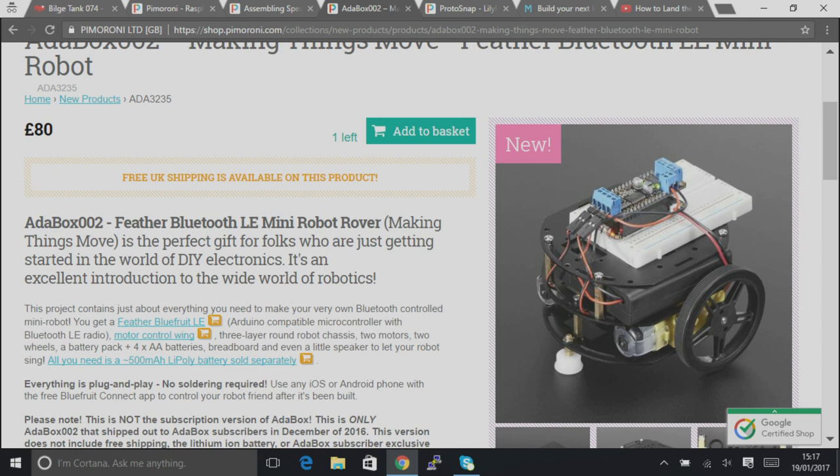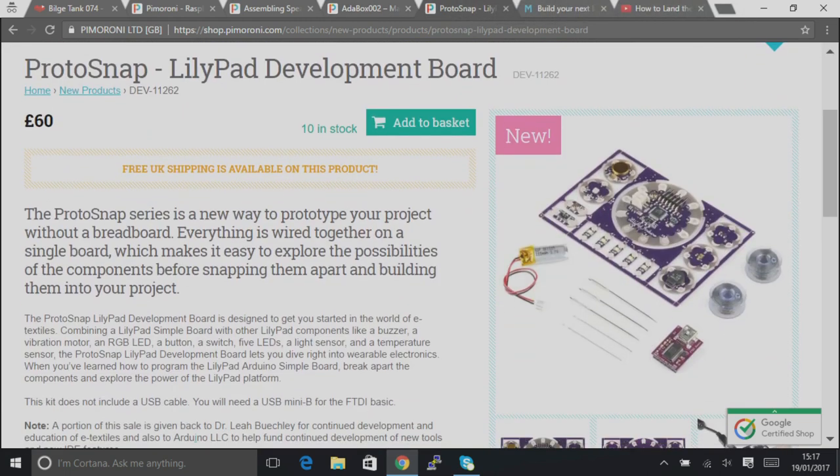Adabox 2 is in the house — we've actually only got one left because it's been quite popular, but we'll have more on the way. This is their Bluetooth robot kit: you get your Feather Bluetooth host, the little robot chassis, wheels and motors, and you can build a little phone-controllable robot. We also have the Protosnap from SparkFun, which is their wearables range — a single PCB where you snap out the individual pieces. It comes with conductive thread, needles, a programming host board, and a LiPo battery — a complete wearable solution in a single product.